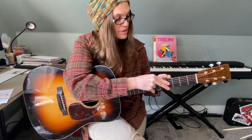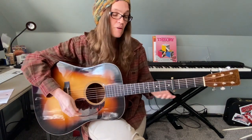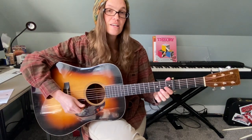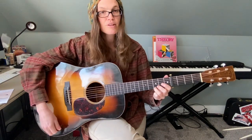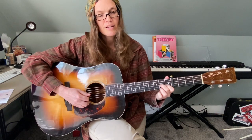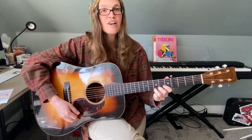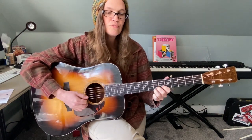That would be the key of B, but with the capo I can use the same chord shapes and the same fingerings, just in a higher key for my singing voice. So there's the G chord, there's the C, and there's the D7 shape.